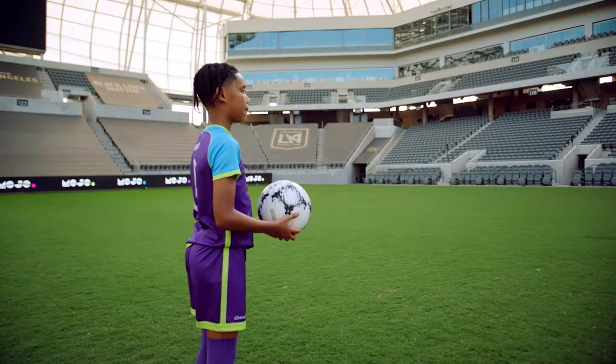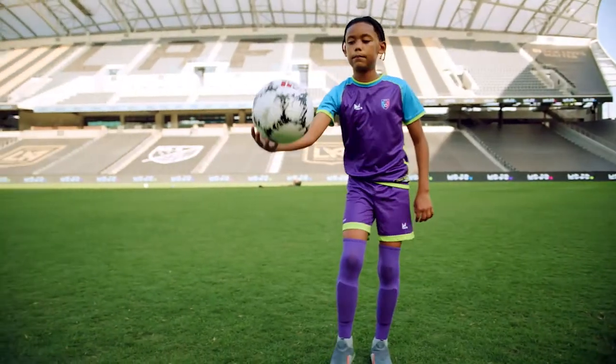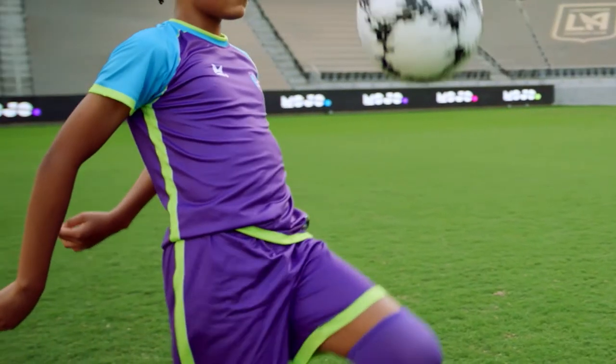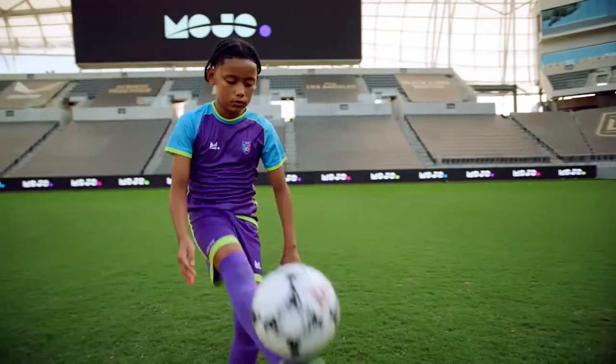Here's how to start. Drop the ball from your hands to your thigh and catch it. Your knee should rise so the thigh is parallel to the ground, flat as a board, to bounce it back up to your hands.